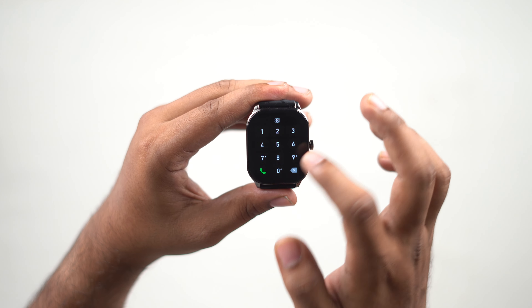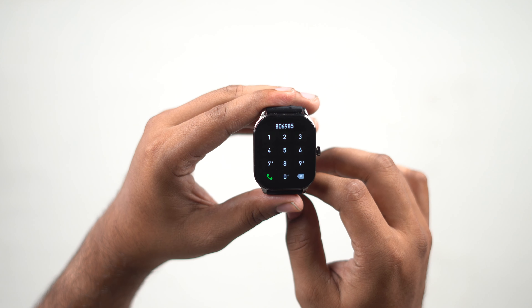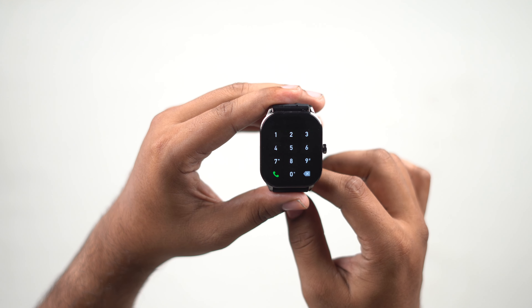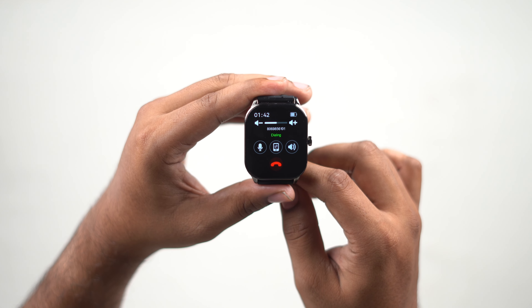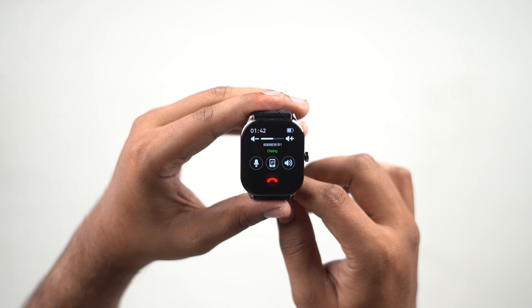Next, we also have Bluetooth phone calls support. At this price, it supports phone calls on this watch. You can dial phone calls directly from the watch and talk straight — you don't need to pick up your phone. You can talk to the watch using the two microphones and the speaker.